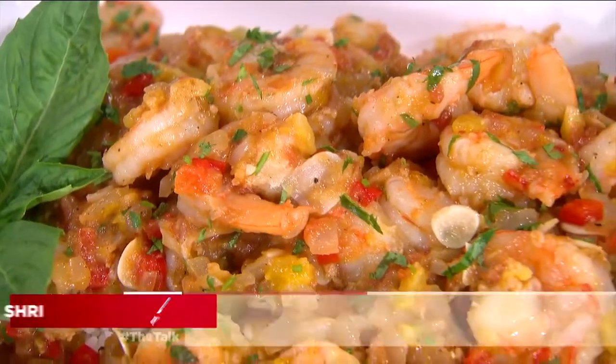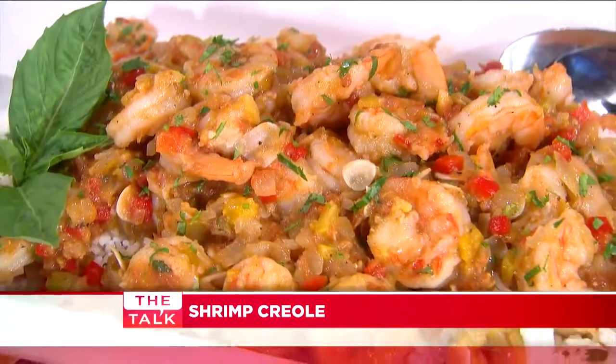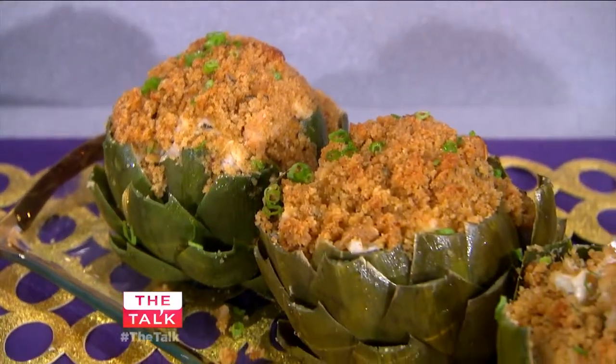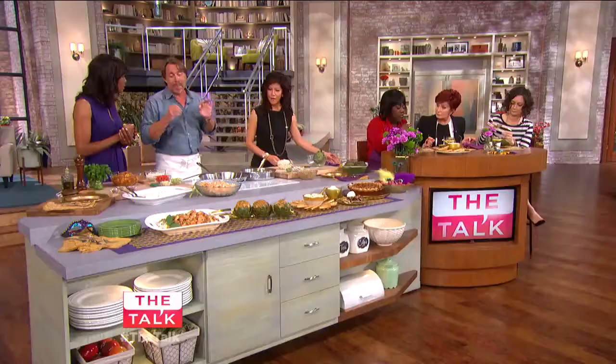Today we're going to go through some great down-home New Orleans dishes that I grew up with, like shrimp creole. We're going to do a fresh spin on it. We have seafood stuffed artichokes and crab meat. These are things I love to entertain with, things that are best done in advance, making it easy to entertain when your guests come over.